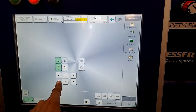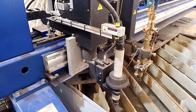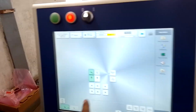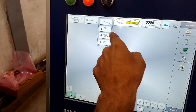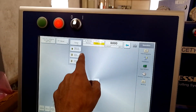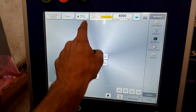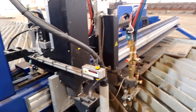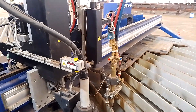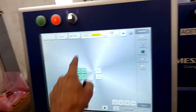This button moves up and this one moves down — you can see it going up and down. When you select plasma only, if you select oxy it will not go down. See here — I am pressing the button and it is not going down. You should first select plasma here, then it will work. If you want to check the oxy lifter, first select oxy here and turn it on — it will go down. Moving up — same for this one. If you select plasma here, oxy will not go down. The setting should be accurate.